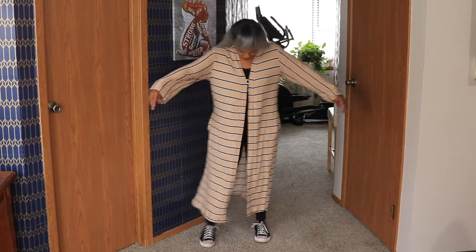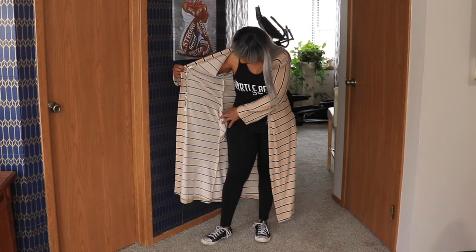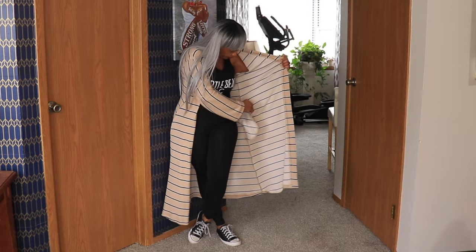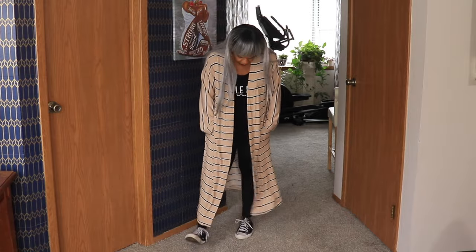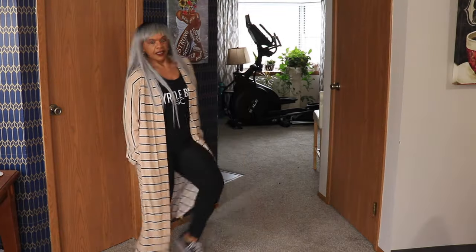I made the longer one first, and I added the pockets. The shorter one, I did not add the pockets, just because of the weight of the fabric. I felt like the pockets would have been too much for the shorter version, especially since that fabric is lighter than the longer version. They're almost too much for the longer version, to be honest with you. But once I had them in, I wasn't going to take them out.